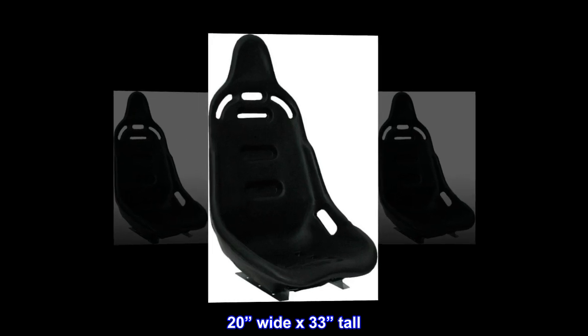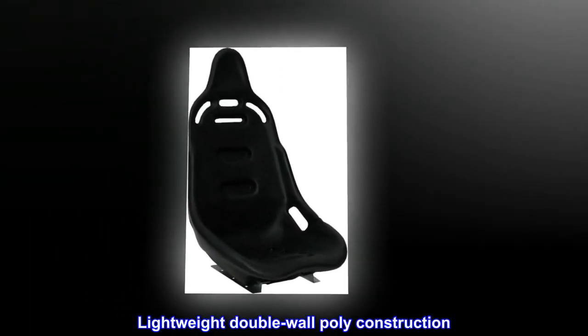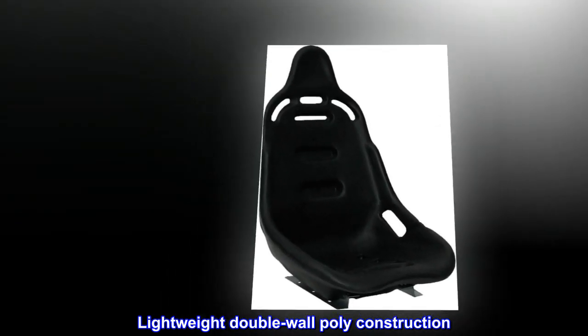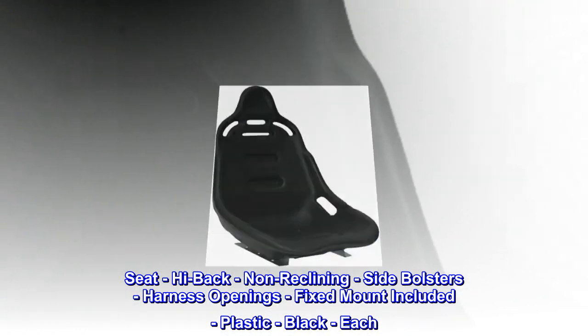20 inches wide by 33 inches tall, 10 pounds, 18 degree layback. Lightweight double wall poly construction, fixed mounts included and installed. Seat: high back, non-reclining, side bolsters, harness openings, fixed mount included, plastic black.